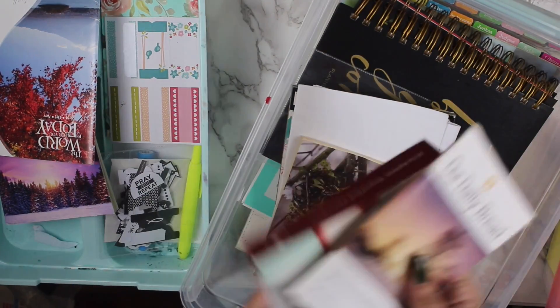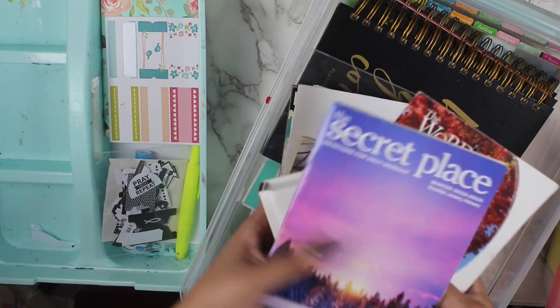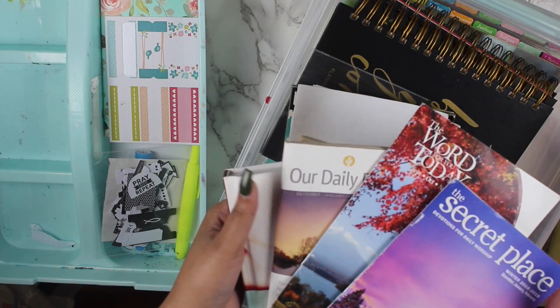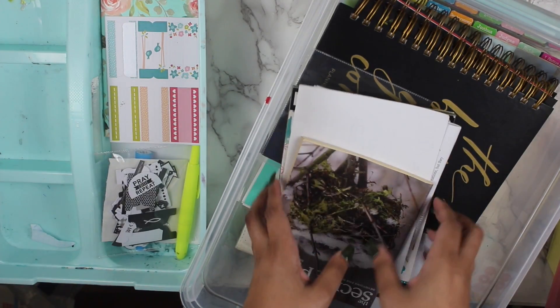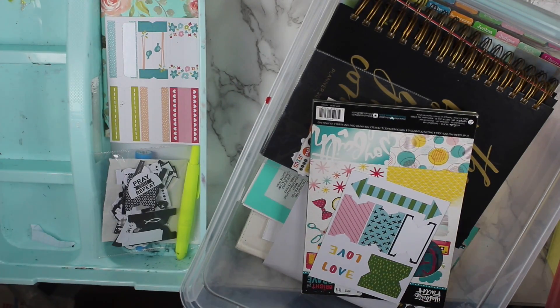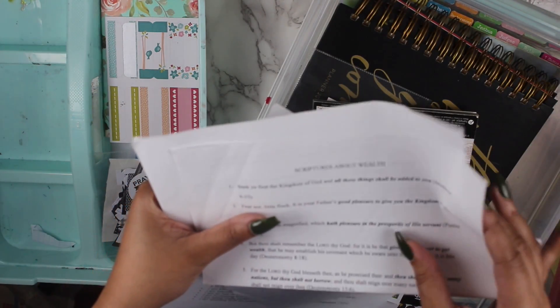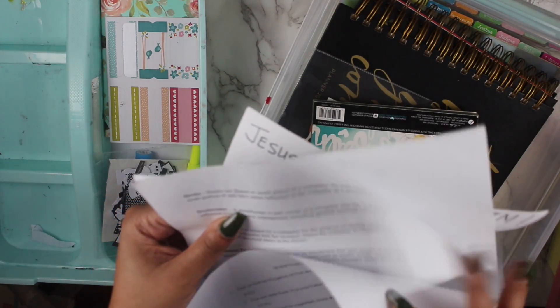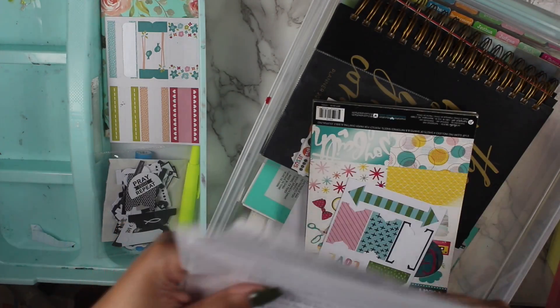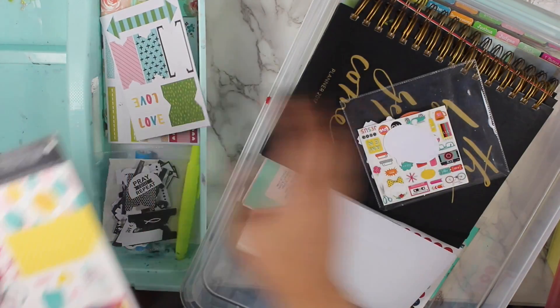I have some of my devotionals — my grandmother usually brings me these from church, so I have quite a bit of those. Then I have some other material here, some other stuff she's given me for scriptures to reference. This one is about wealth and she got it from a financial class that she took. I'm going to keep all that together as far as resources.